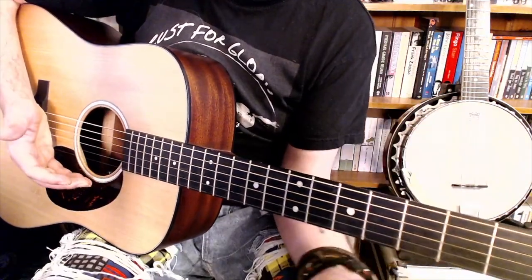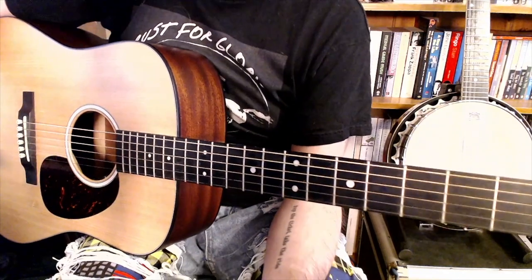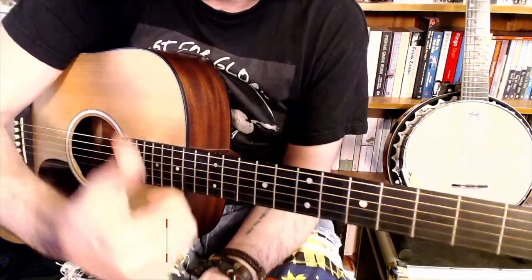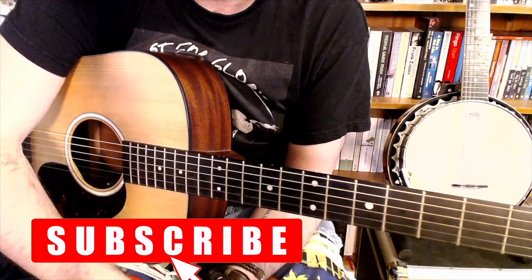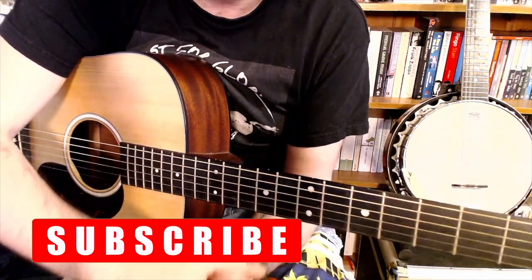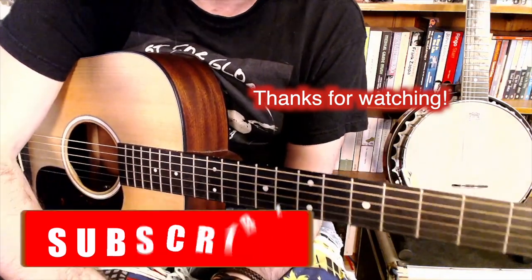But yeah, that's basically the whole song. So if you've enjoyed this and found it helpful in any way, give us a thumbs up. Also subscribe because we're going to make more of these videos, and we've got plenty of other videos you might enjoy if you're a Neil Young fan. So yeah, that's all for me — bye for now.